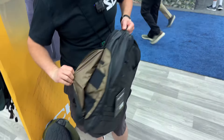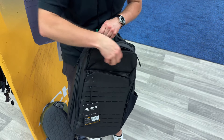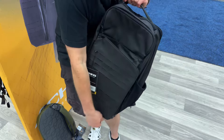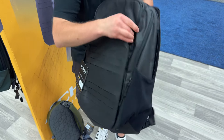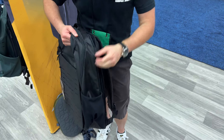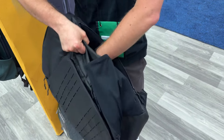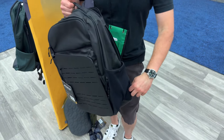Same thing — you have access for your magazines, access for your phone, small items, things like that. MOLLE panel on the front. This opens up a bunch of extra magazine storage. There's a big bottle holder, and if you take a look on here, you have a place for a plate — for a ceramic plate. So super, super nice.